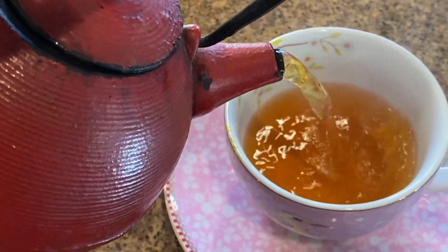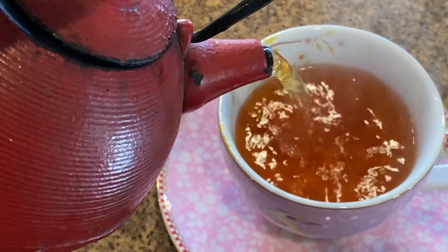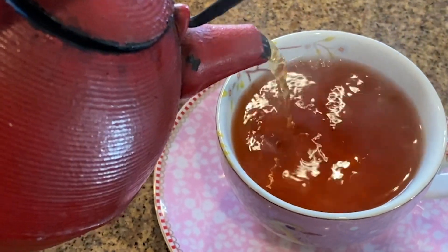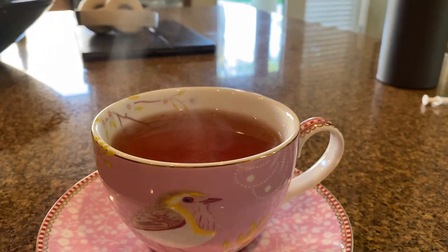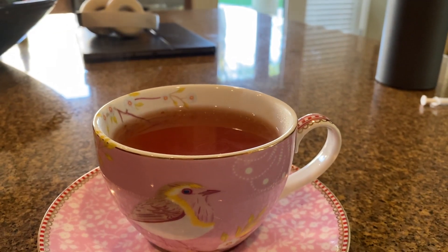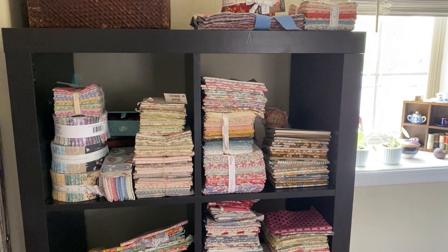Today is a beautiful day. I have just dropped my daughter off at school and I'm getting ready to start a new quilt. There is nothing better for a quilter than a new quilt to make.